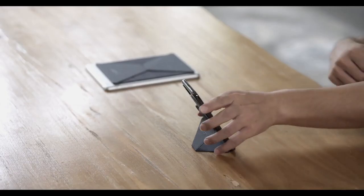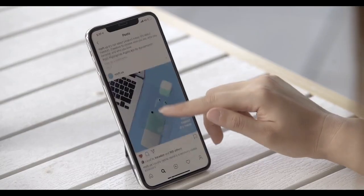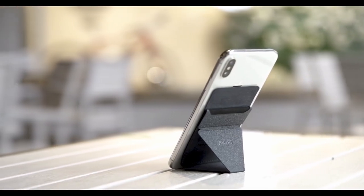The Moft X stand is made of high-quality materials and is designed to be durable and long-lasting. It has a simple yet effective design that allows users to easily adjust the angle of the phone to a comfortable viewing position.